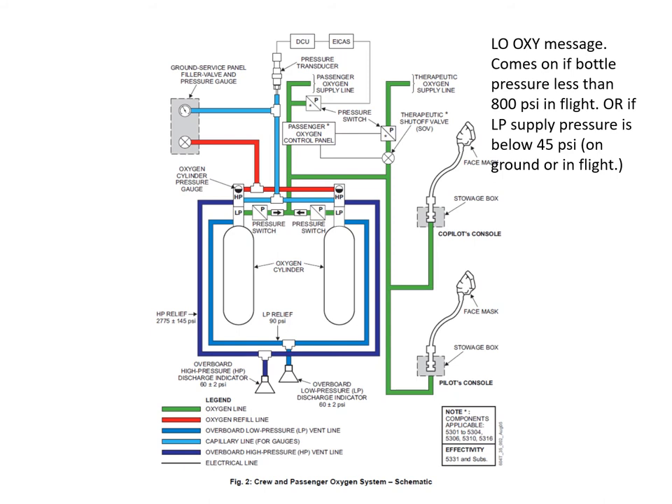On the ICAS, a low OXY message will come on if the bottle pressure is less than 800 psi in flight, or if the LP supply pressure is below 45 psi — and that will come on both on the ground and in flight.